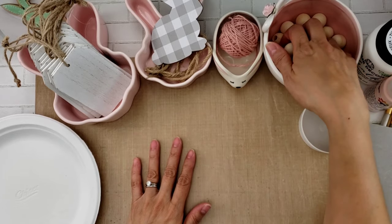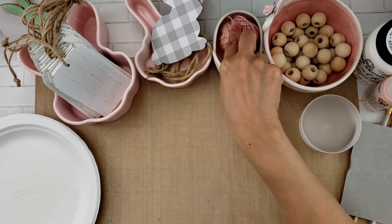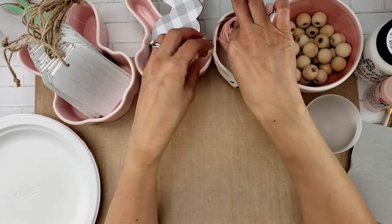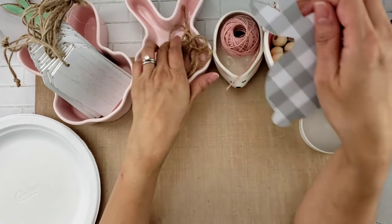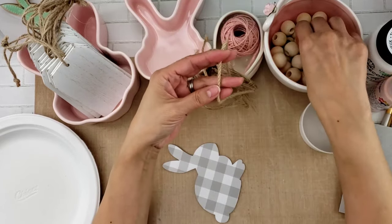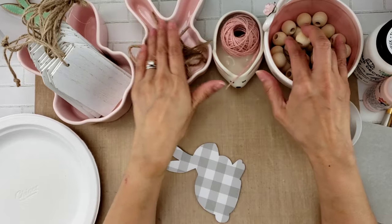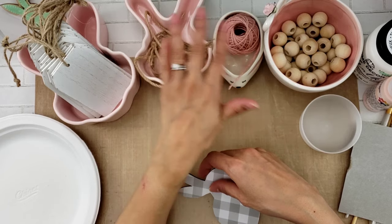So here's what we're going to need: some wooden beads and some twine. I have a spool of twine here but it's in this pink rosy color, so I might use this for my tassel. I also have this jute — I like the thickness of it and I think it'll be better to use the thicker jute to string the beads.